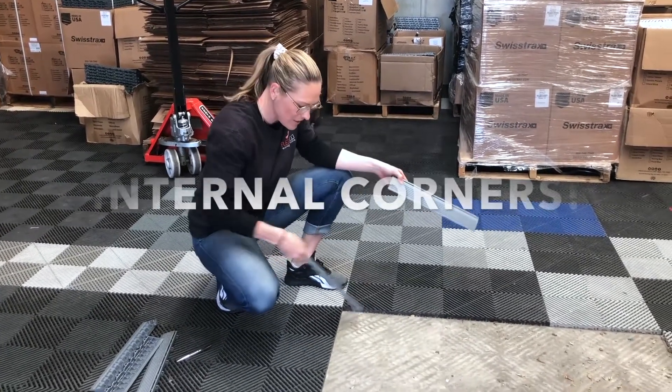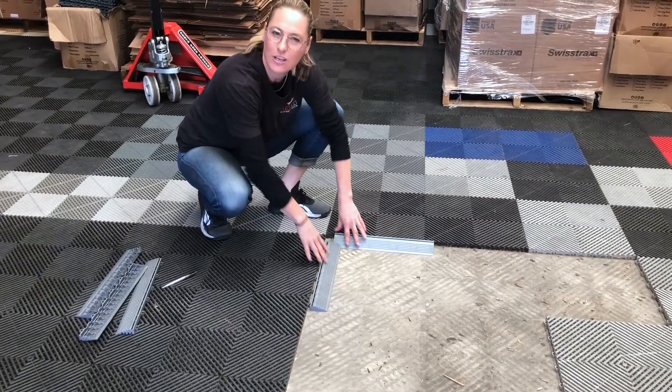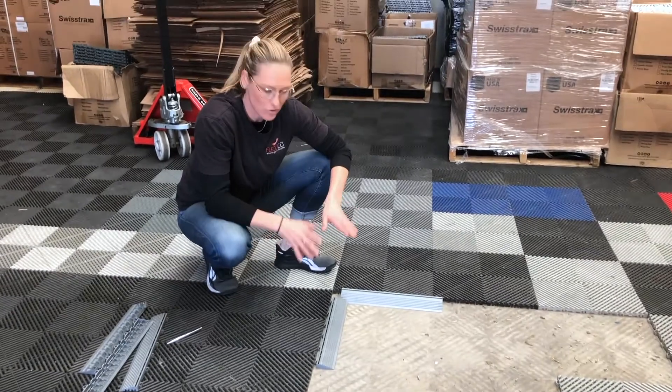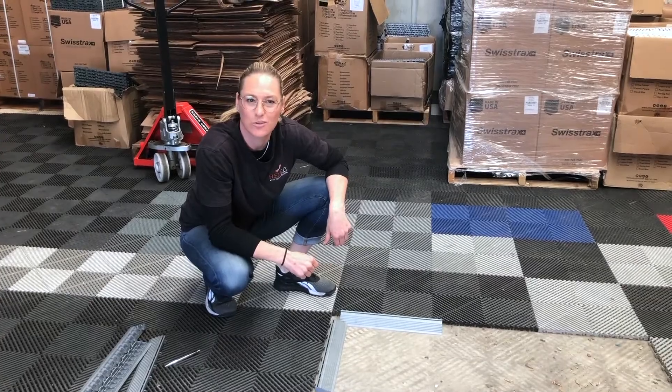But what do you do if you have an internal corner? Because the edges, you can't clip them on, so you have to trim them. I'm just going to show you quickly and briefly how to do this so that you can negate any trip hazard and get on with what you want to do.